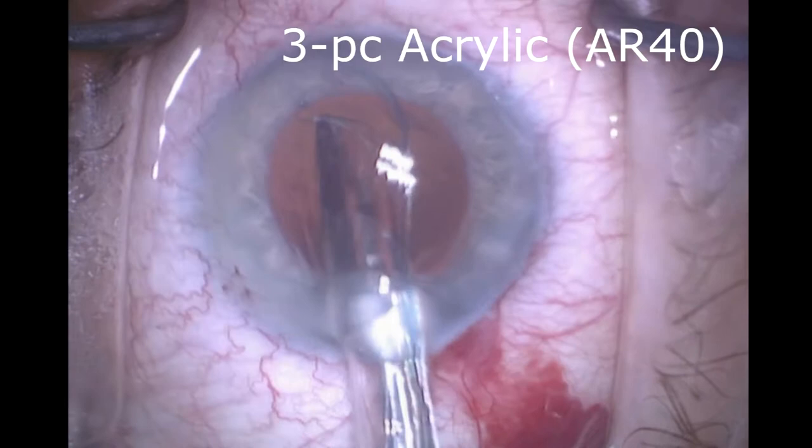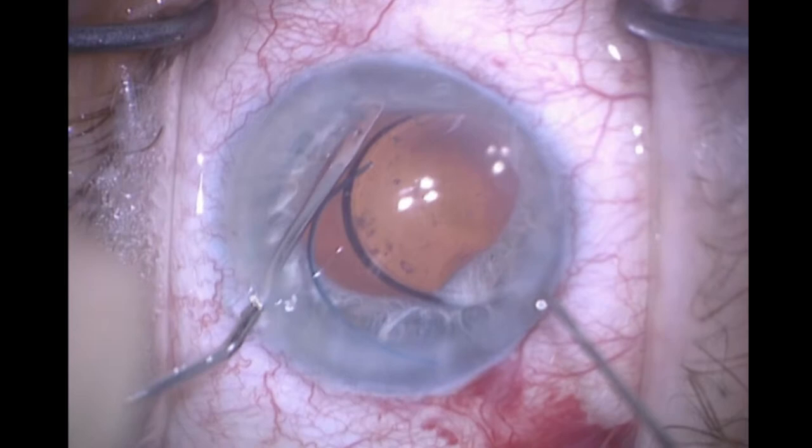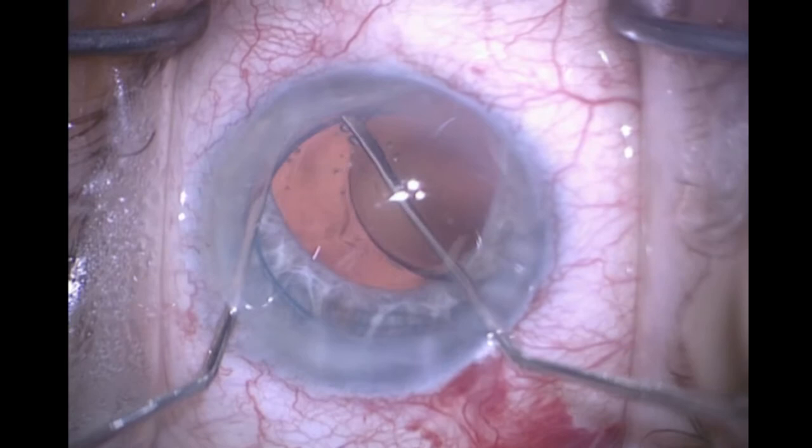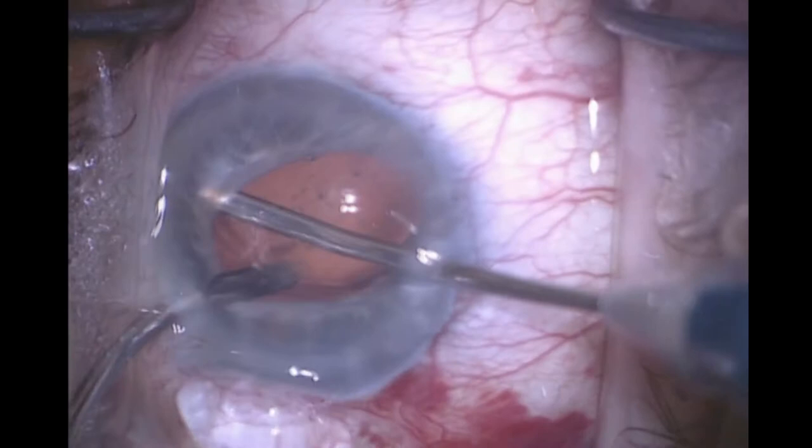This happens to be the J&J Sensar. As this opens, I will carefully place each haptic under the iris so that it does not go into the capsular bag. This will ultimately be oriented in the horizontal meridian and will give me two-point fixation of the haptic against the ciliary body, in addition to just the zonules.